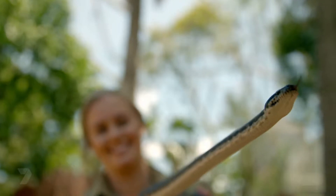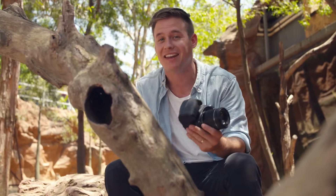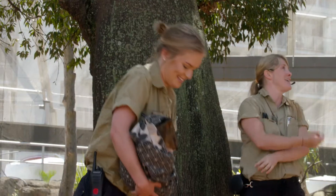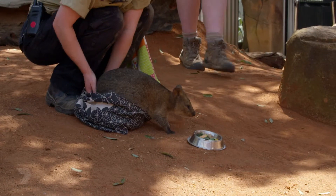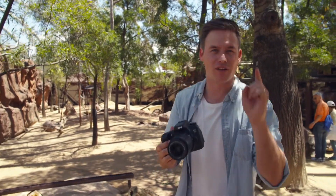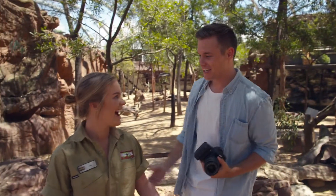If you know anything about animals you know how wild and unpredictable they can be, which means taking a good photo is extremely hard. But have no fear — I've got a few tips and tricks for you next time you're out snapping your favorite wildlife. Tip one: do your research. Find out where your animal lives, what they like to do, and of course what they like to eat — or just go to one of the keepers.